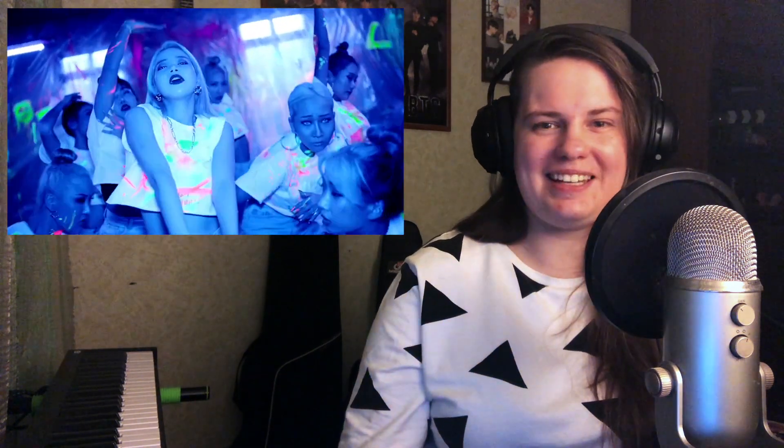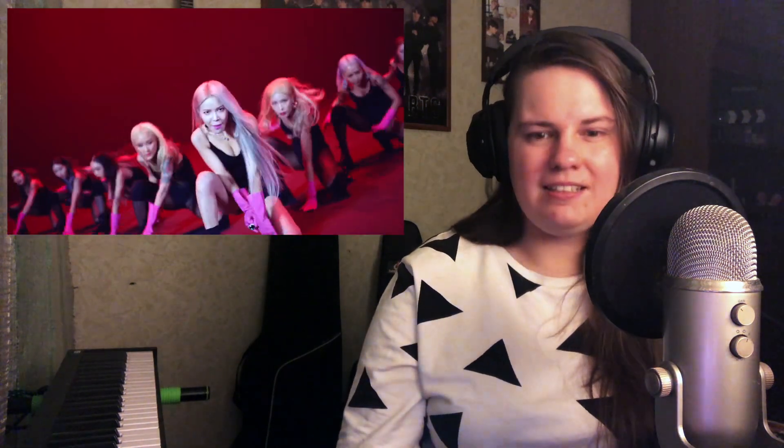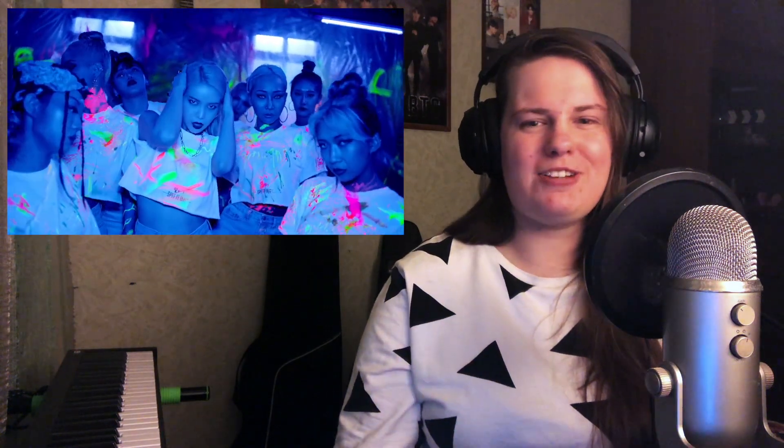Ooh, acoustic guitars. Ooh, double ten. Gotta give it to me. It gives me Imagine Dragons vibes within this bridge. But it's great, it's beautiful. Ooh, that's a cool reverb effect.